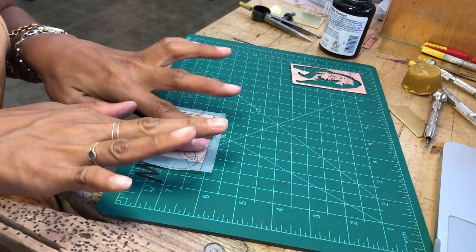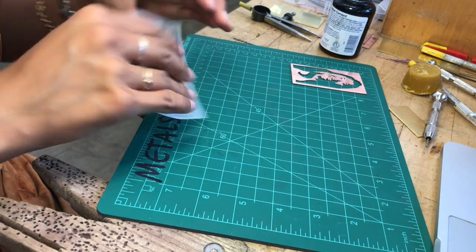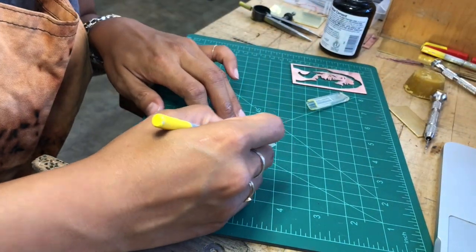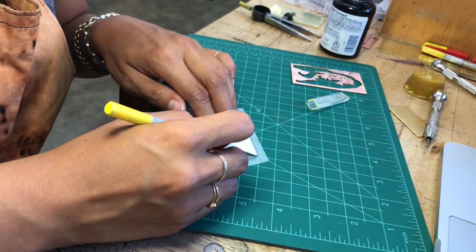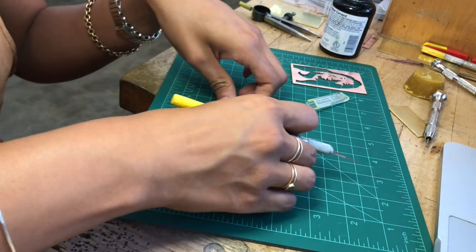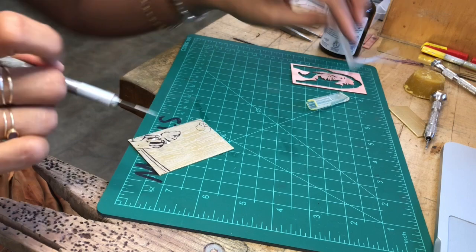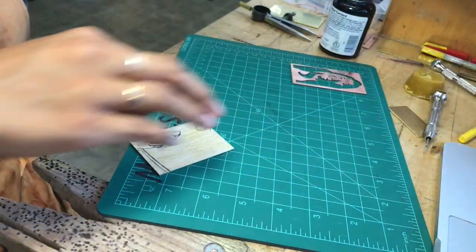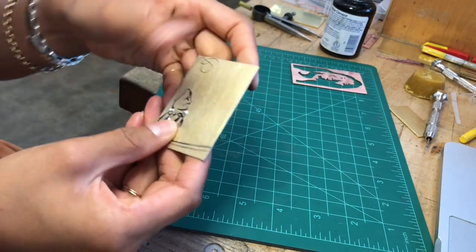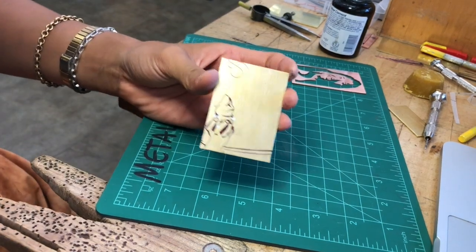So that's all lined up and I'm just gonna give it a nice push. Use a nice sharp exacto and just trim your edges if you have any. Nice and smooth, nice and clean — ready to get cut. Thanks for watching.